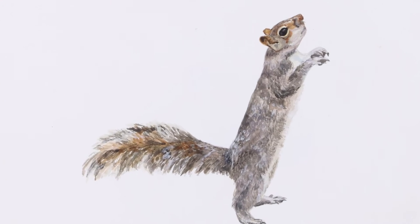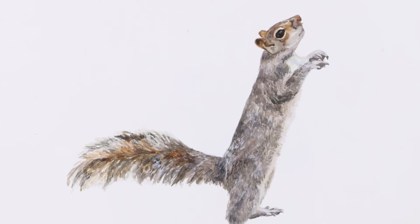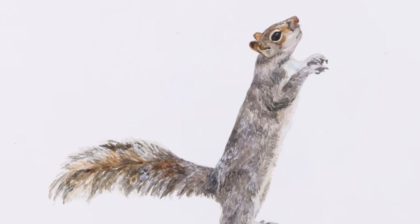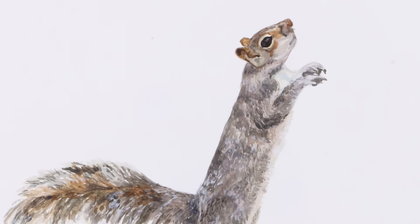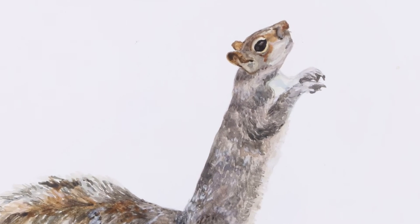If we take a closer look at the squirrel, we can see layering of various shades of brown and gray to create depth in the fur, making it look more real. Rousseau also uses short, repeating brush strokes to create a furry texture.